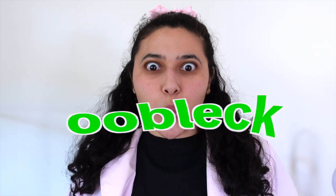Today we are making oobleck, but it's not as spooky as it sounds. Come on, I'll show you.